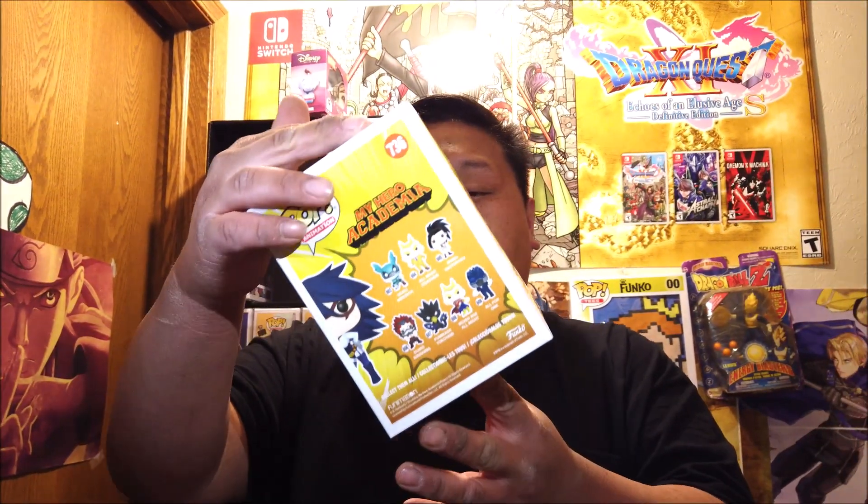The Galactic Toys pop protector is okay, but I still prefer the Vaulted Vinyl pop protector, so I'm gonna put her in a Vaulted Vinyl pop protector once I take her out. Box condition looks good — I don't see any creases or anything I'd have to complain about, so I give it an A-plus for shipping.